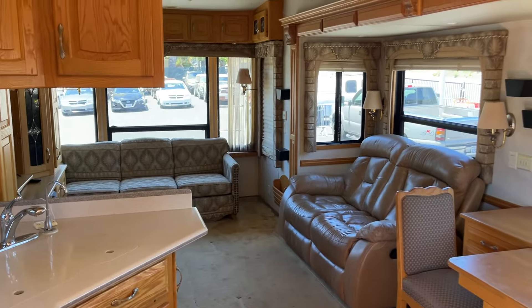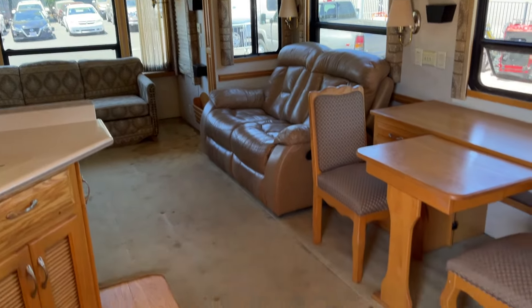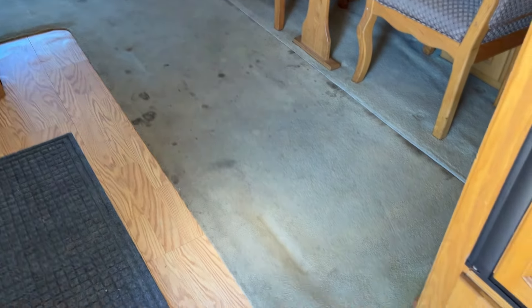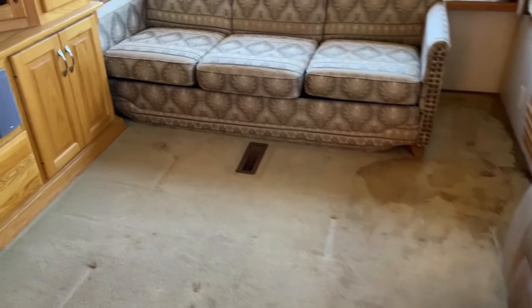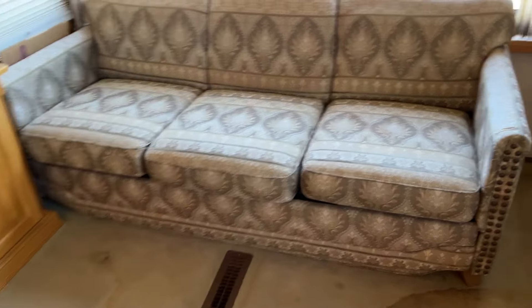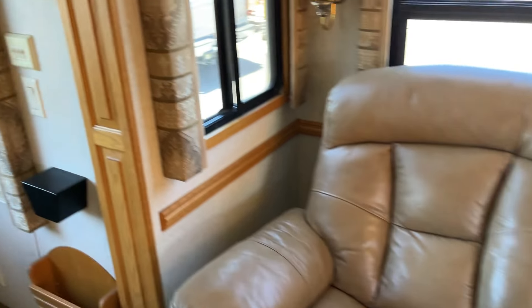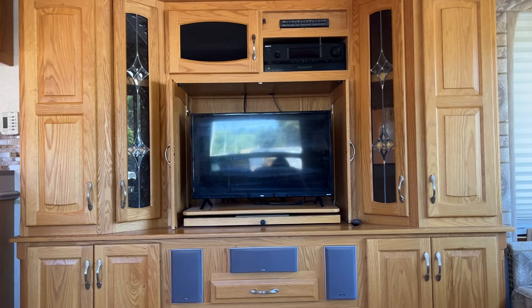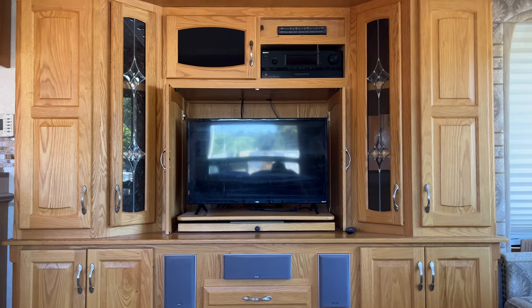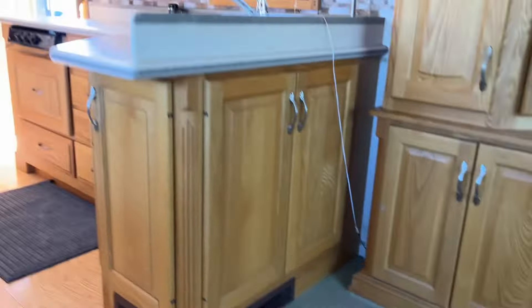This thing's huge. Other than the carpet having a few spots here and there — you can steam clean it or just rip it out and do some hardwood or something. Nice leather couch, two-person right there. This is comfortable — it's all oak, real wood. Comfy as heck, that's for sure.